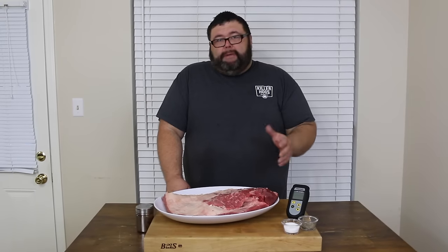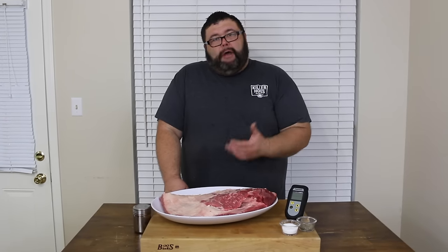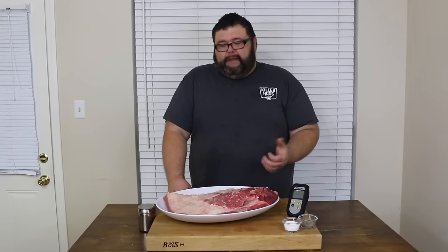We're going to be using just a little bit of pecan wood. Now traditionally you see the folks in Texas use post oak — a little bit harder wood. I don't have that where I'm at, but I've got some pecan. That's the next best thing when you're doing a brisket out on the pit.